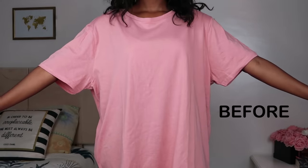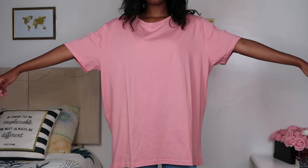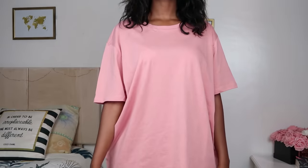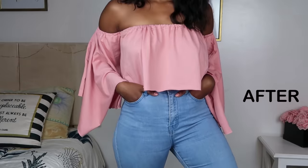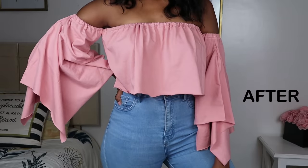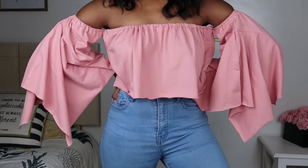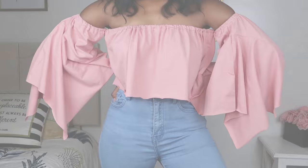Hey guys, welcome back to my channel! I hope you're doing great on this beautiful day. Today I'm going to be showing you how to transform a men's oversized t-shirt into a beautiful bell-sleeved crop top. I am so in love with this color — it's this beautiful dusty pink — and I got this t-shirt for about $6 from Mr. Price. I'm so in love with how it turned out and it's super easy to do, so let's get right into it.